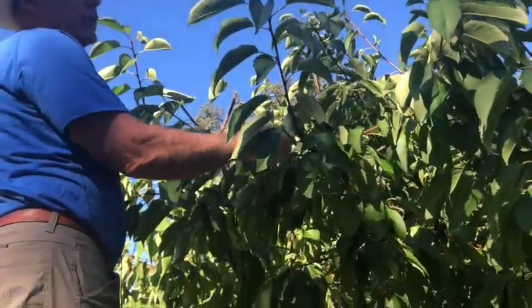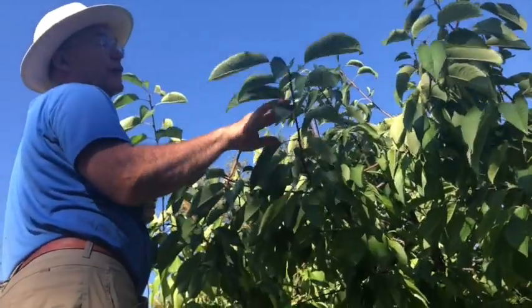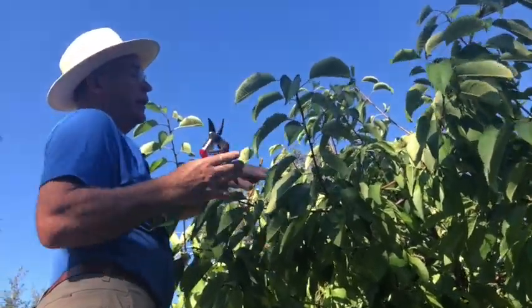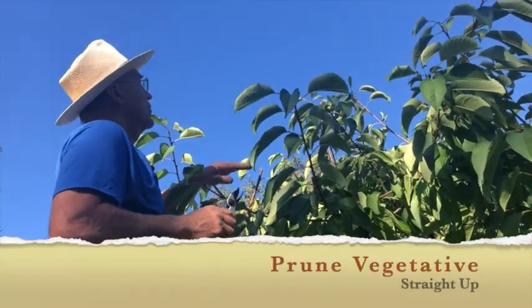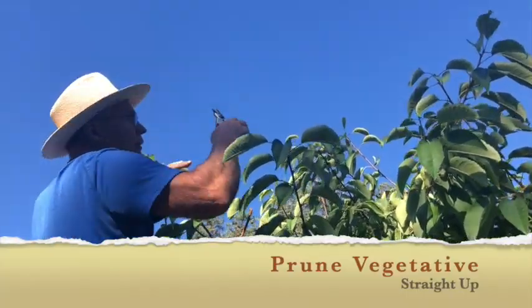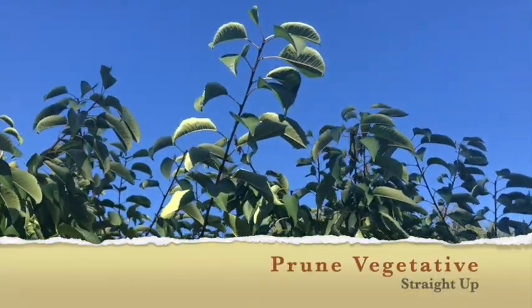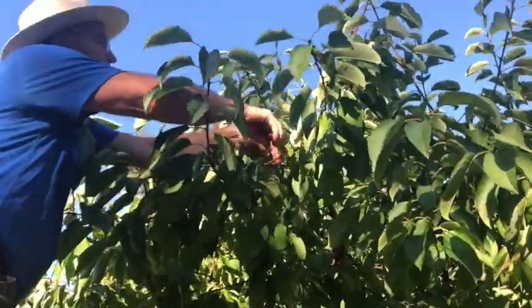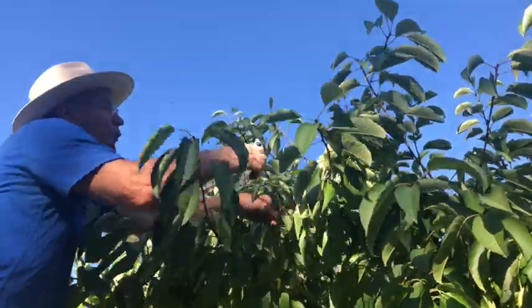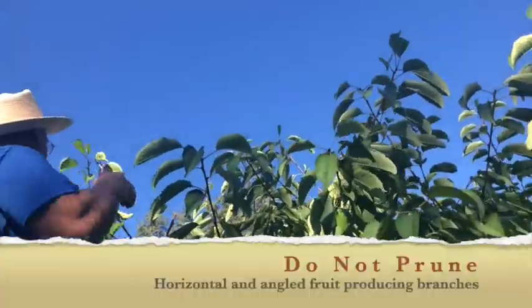Branches that are growing at a 45 degree angle or flat or even slightly downward on this cherry tree are producing a lot of fruit spurs. The ones that are going upward are vegetative — that's producing a larger tree — and the horizontal to angular ones are producing fruit, and that's what we want: a tree for fruit, not for magnificent size.